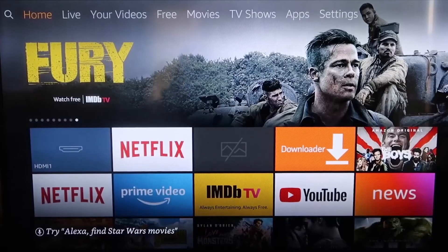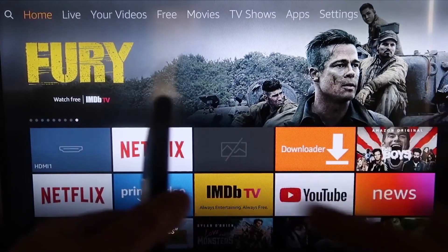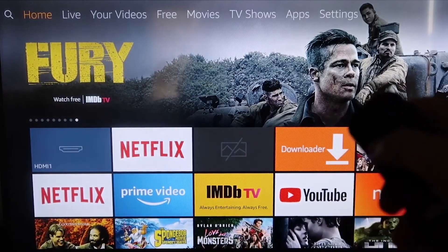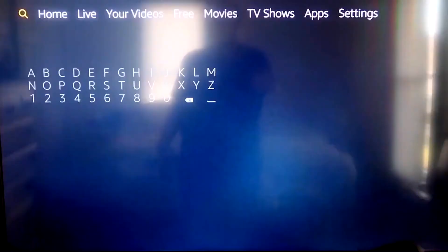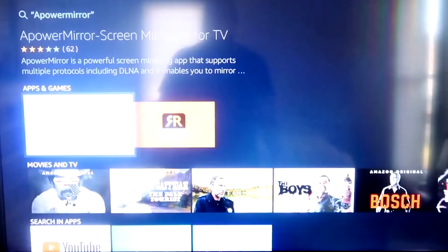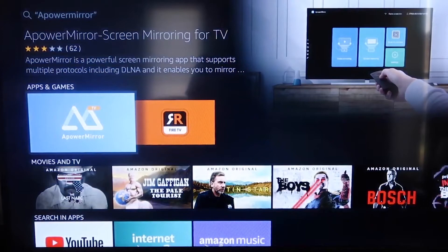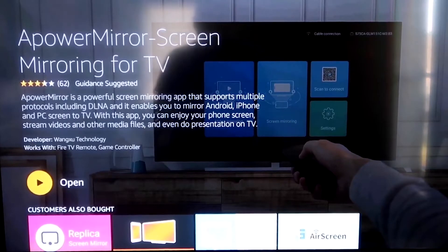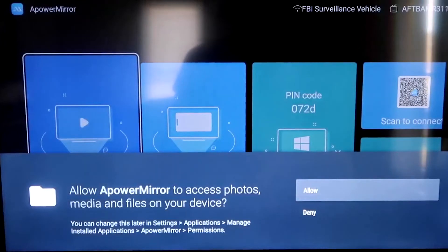Here are the step-by-step instructions to mirror to your Fire TV or Fire Stick. First, go to the magnifying glass search icon and type in APowerMirror. It'll come up right there with its icon. Click OK on your remote control to download it. Once it's installed, click Open. You'll be asked to allow APowerMirror to access your photos, media, and files — go ahead and click Allow.